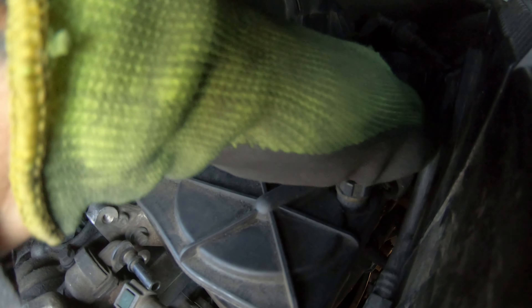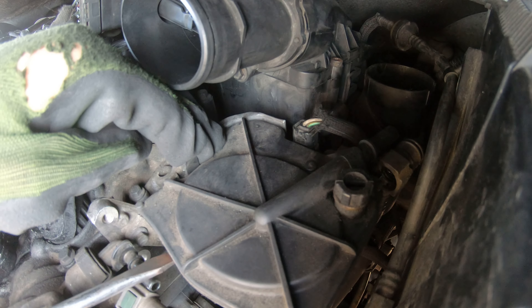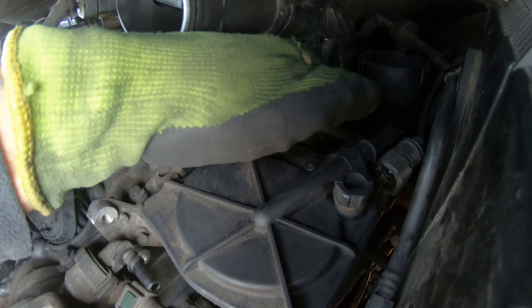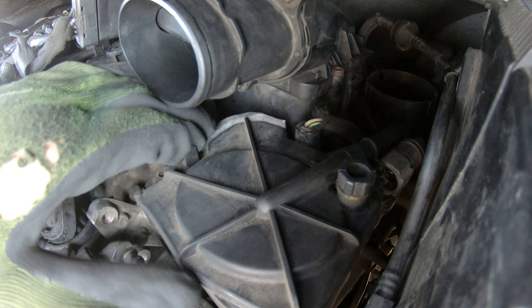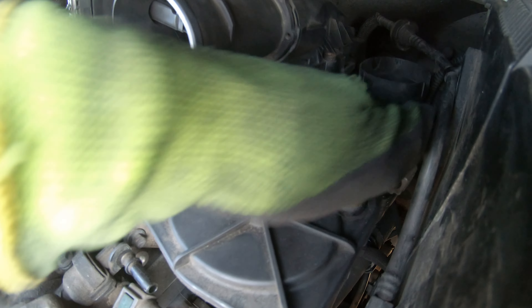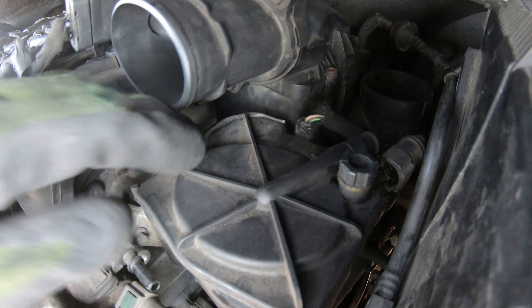I think it's a wire — oh my god, I never see this kind of block cut.